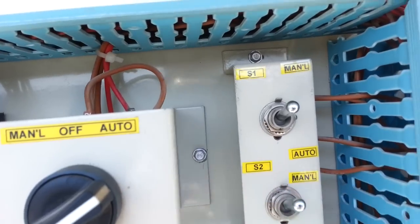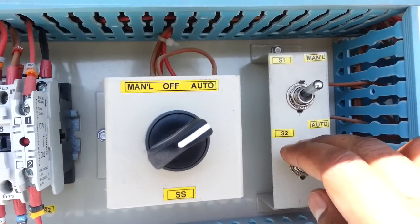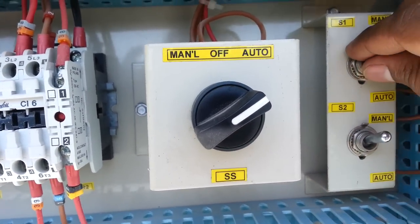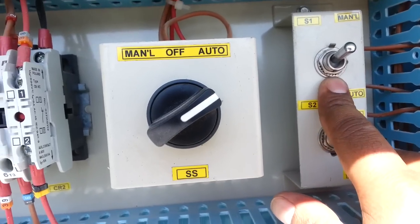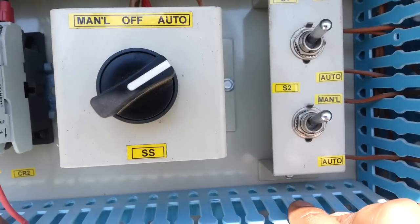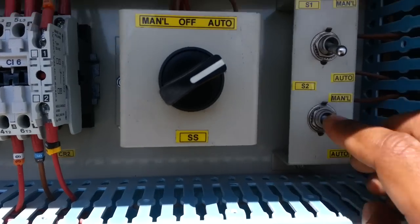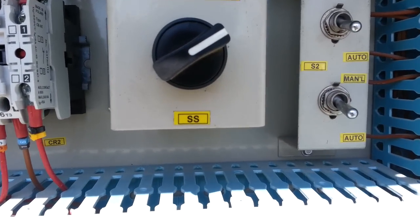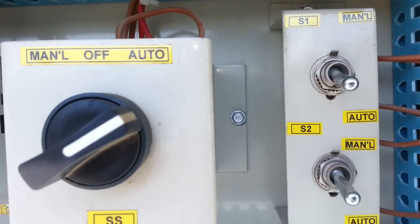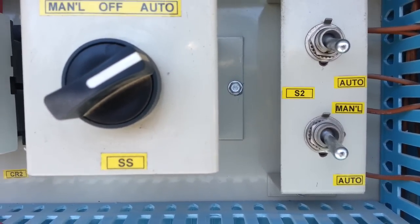Here you can see two switches — these are for turning the compressor on and off if you need to do any work. When we put it in manual mode it will pump down and then turn off. This is for S1 and S2 for the two compressors. When we put it like this it will automatically catch the solenoid and start. You can see the machine is starting now.